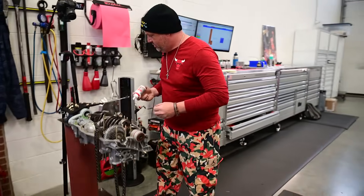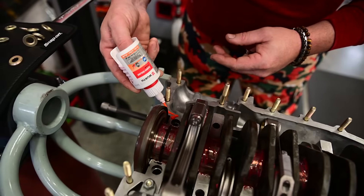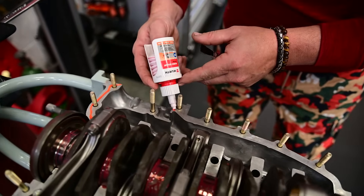Sam. Sir. One of our most controversial topics is happening — we're gonna seal up this engine block. That's right.